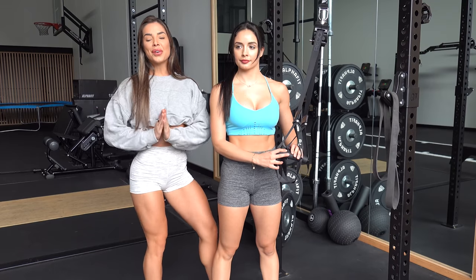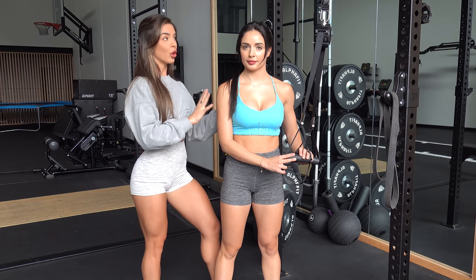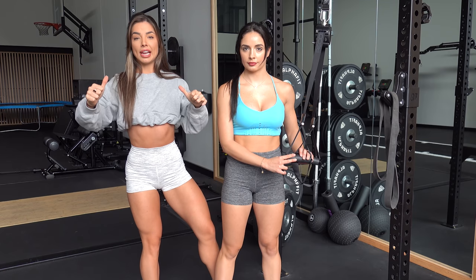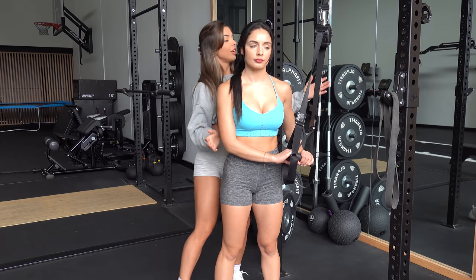For the next exercise we are going to superset — Safiya is doing TRX pulls and lat pulls, then going straight into resistance band rear delt flies. For those of you who don't have a TRX, I'll show an alternative setup shortly. We're upping our reps — we've gone from 8 reps for three sets, and now we're going to do 10 reps for three sets for this movement.